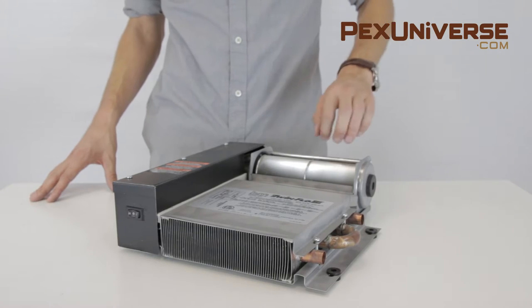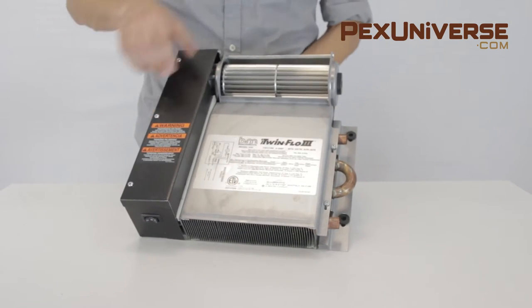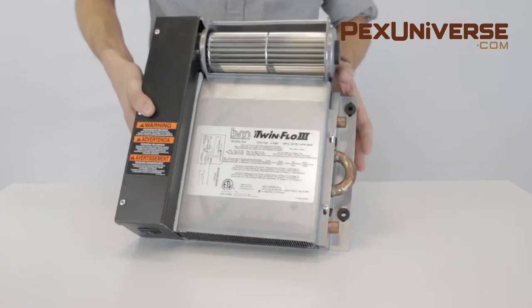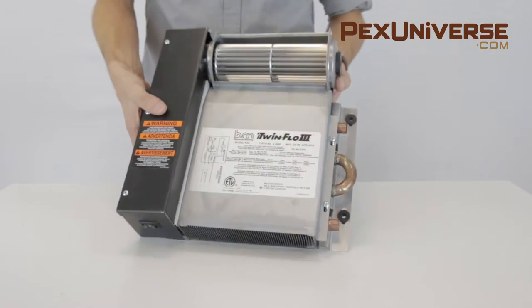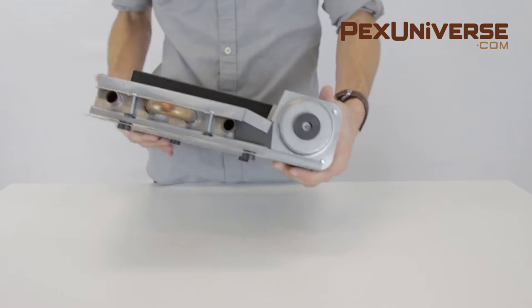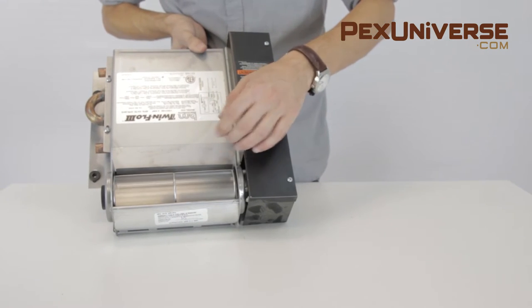This kick space heater has a 1480 to 5240 BTU per hour range that saves space and provides an alternative to hot water baseboards. It's a small device designed to install in inconspicuous areas, and is primarily used in horizontal floor installations.